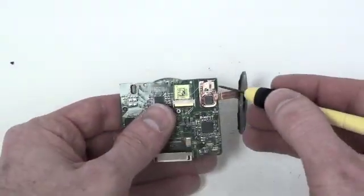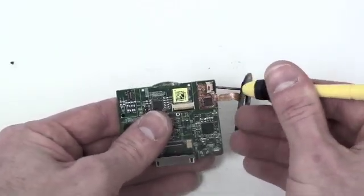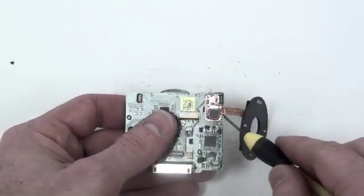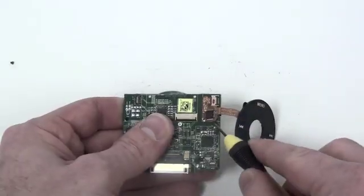Now to remove the click wheel, take your flat tool and gently lift up on the locking mechanism. The rest of the cable is going to be adhered to the logic board, so gently take your flat tool and slide it underneath to remove it.